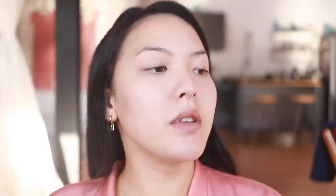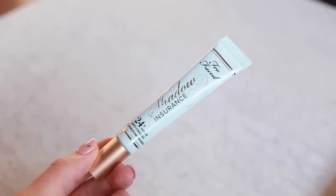For the eyes, I am using the Too Faced Shadow Insurance Classic, and I'm gonna just do a bit on the eyes and into the brows as well. That also just helps my eye makeup not crease, and priming just helps with the longevity of your makeup. And of course, I moisturize before all this as well. The base is very important — if the base is good, the makeup will go on much more smoothly and evenly.